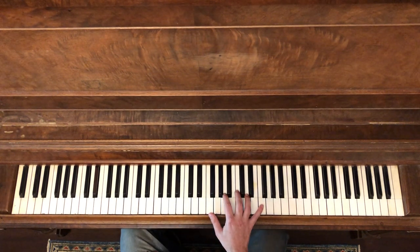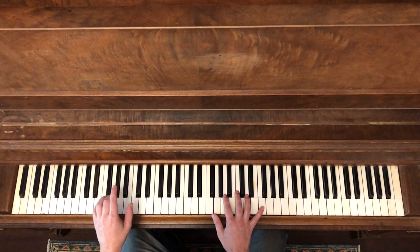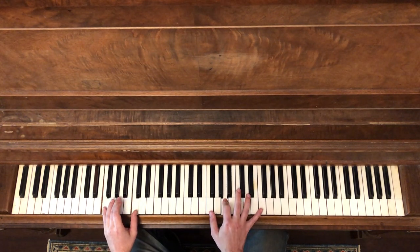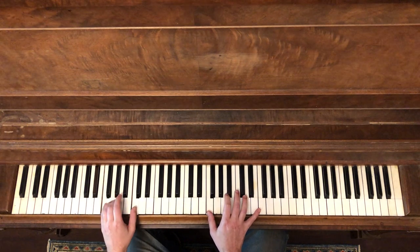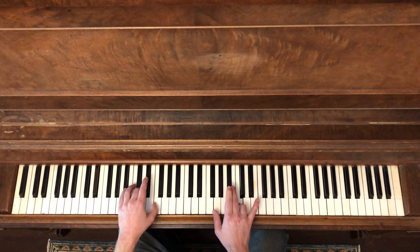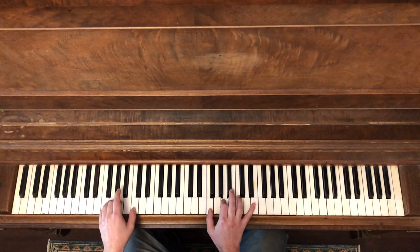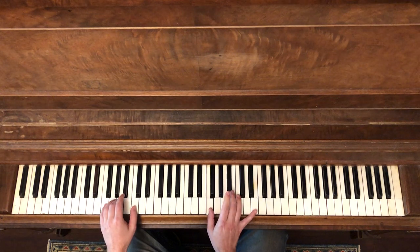Those are the notes, but the tricky part is obviously going to be putting the two hands together. Sometimes if you get a little 4-beat — 3, 4, 1 — so they happen together and together. You're going to have to work on that. And we're going to go quickly to the 4. So again, that's one of the trickier parts of this.